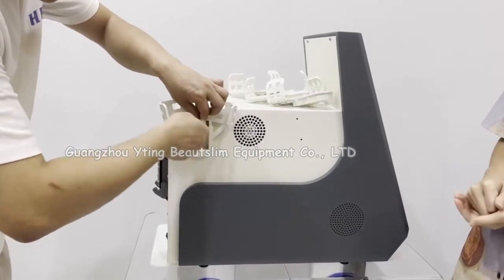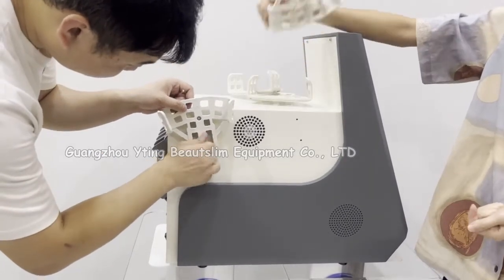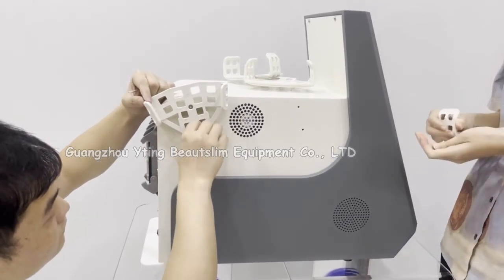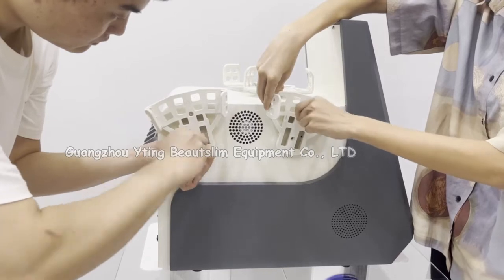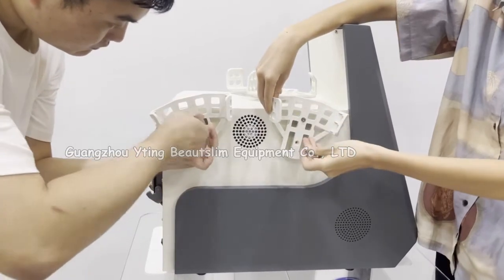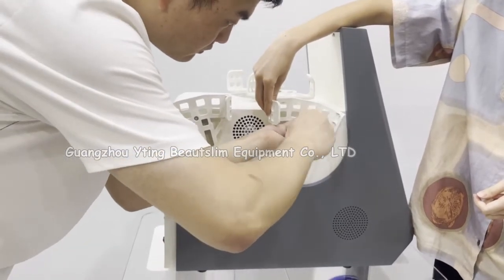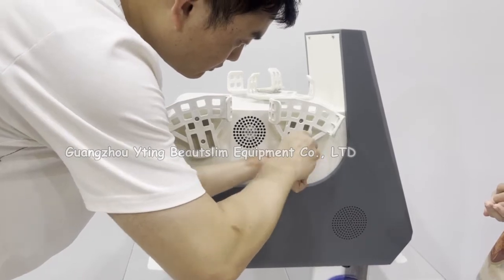We install the handle holder using the screws to install the holder. Put these items in the open.